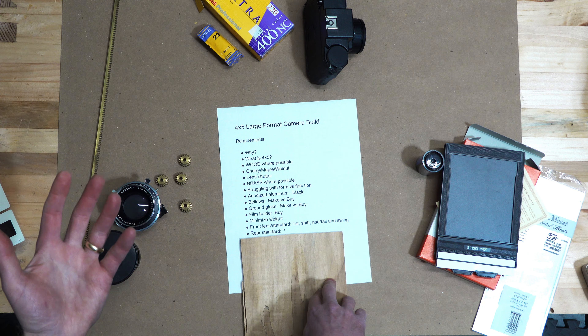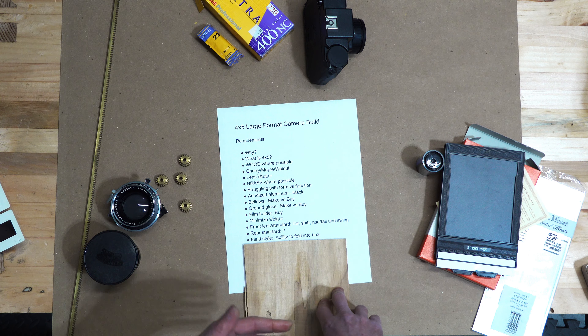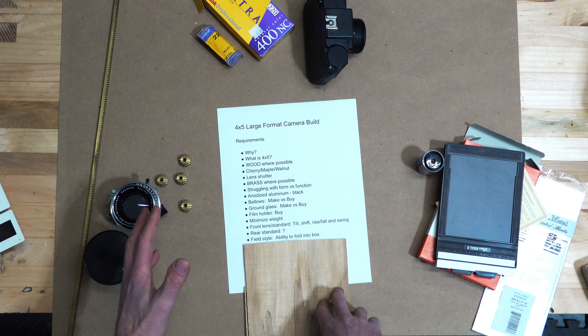If you add those movements into the camera, you've limited your ability to have it close easily or become a field camera, which I'd like this to be. I want this to be a field camera, which means I can go hiking with it. Typically field cameras fold up into a box - that's what I would like. But that folding mechanism makes it more difficult to have a lot of movements without more complexity. Most cameras have similar characteristics and this camera may or may not have all of them.